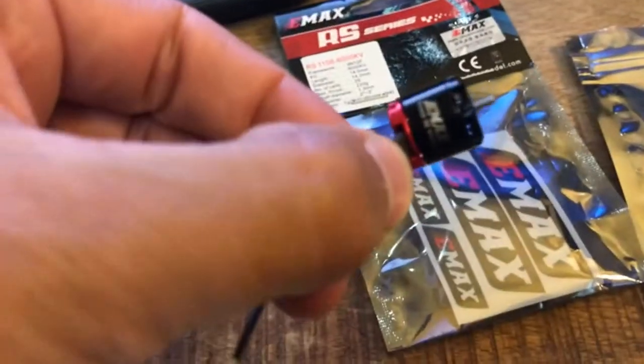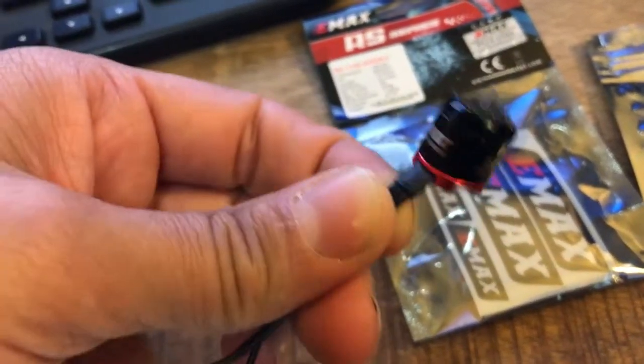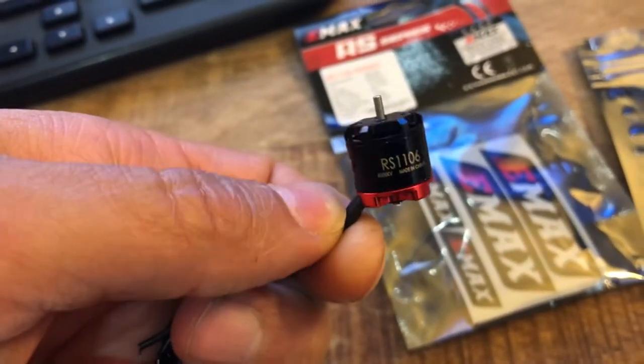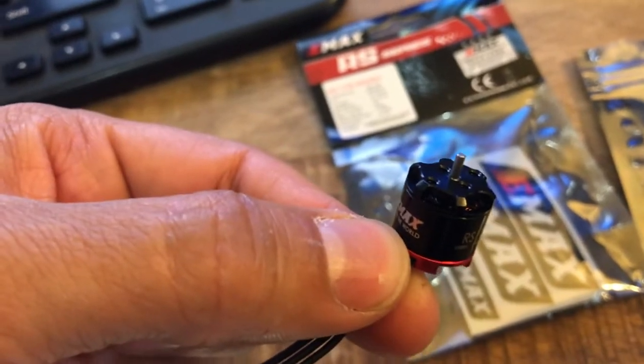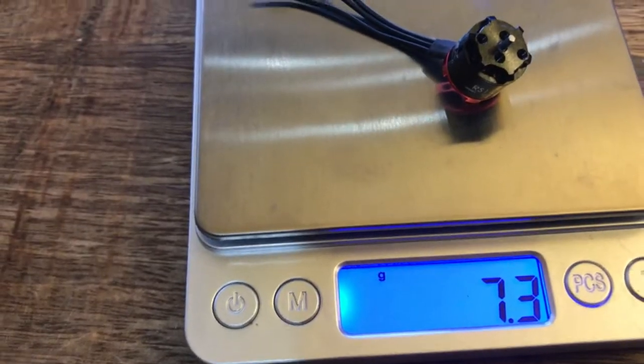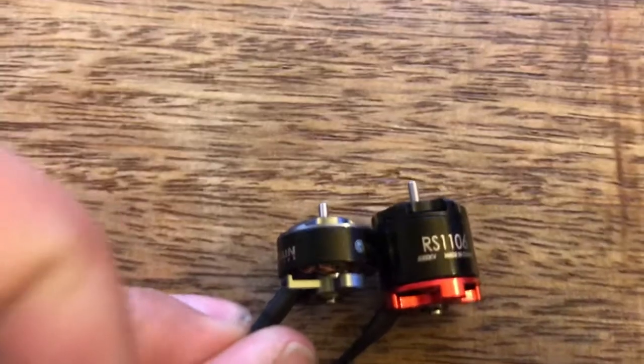A lot of people like these Emax motors. I haven't run them yet — I plan to throw them on a different build. This is the 1106 6000 KV. I'm assuming it's going to be in the ballpark with these guys. But when I throw it on the scale it's 7.3 grams. This thing is a pig compared to the others. Put these side by side and it's almost comical, the difference in size.